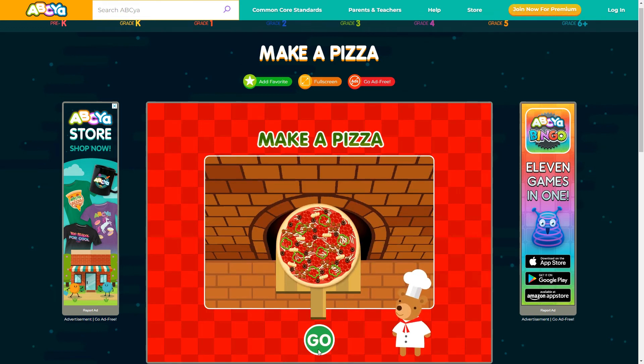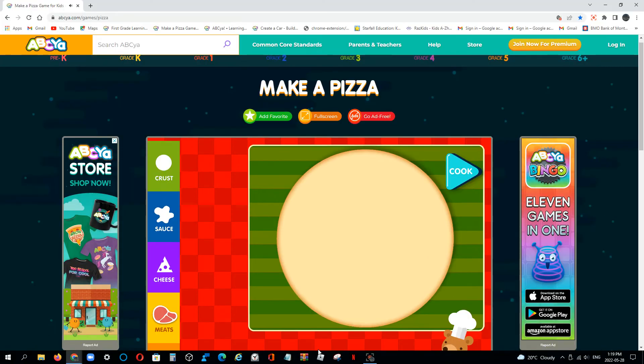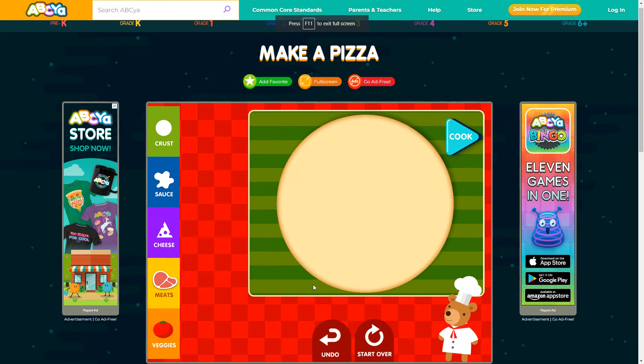Make a pizza. Use the ingredients on the left to make your pizza. Press the blue arrow when you are ready to cook it.